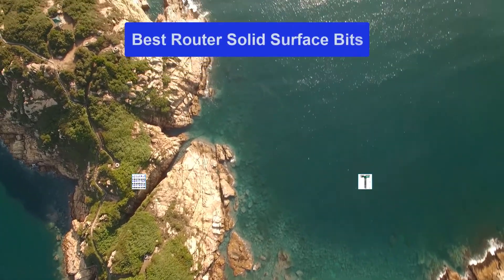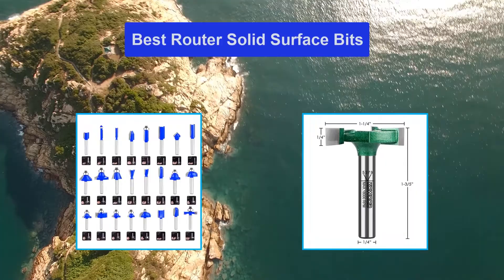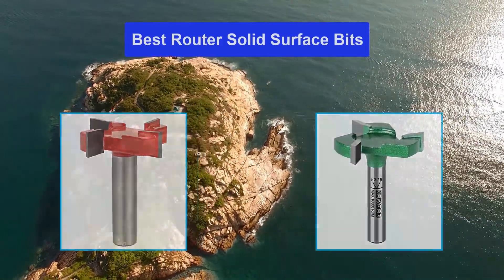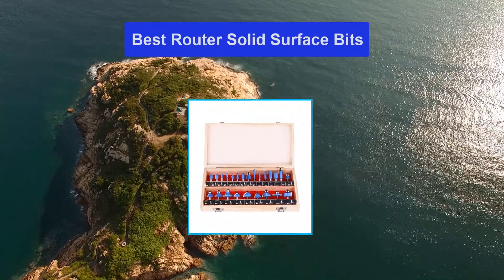Hello guys, welcome back to Top Home Guide. Today I am going to talk in this video about the best router solid surface bits that you should buy. Let's get started.